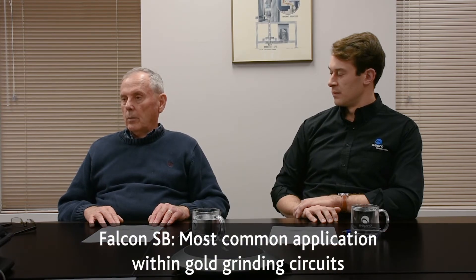The Falcon SB is most widely used and applied within gold grinding circuits, where the idea is to recover as much gravity-recoverable gold as possible before the ore goes on to other treatment steps such as flotation or cyanidation. We've pioneered different ways of applying this equipment within grinding circuits, and it's by far our largest application of gravity concentrators.